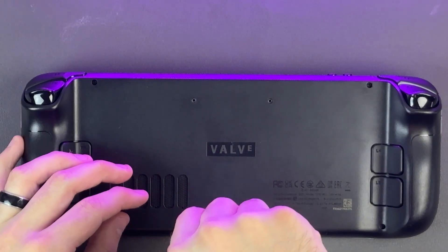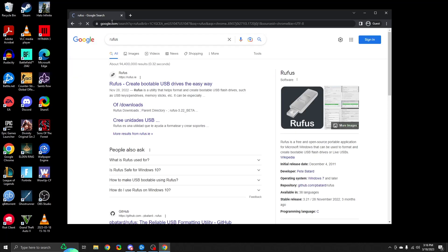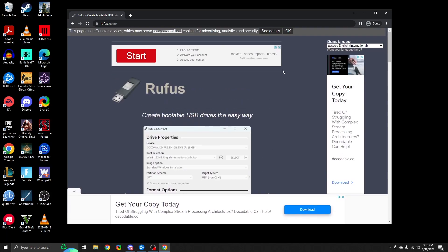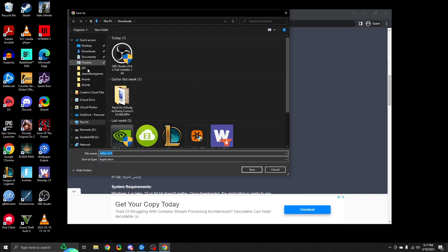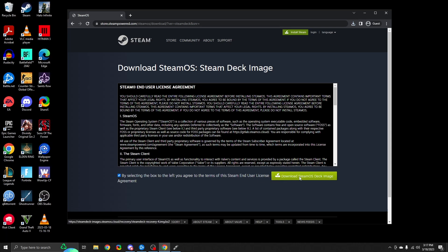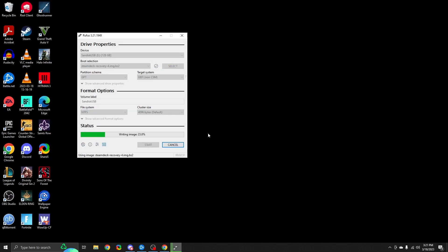Now that the physical procedure is done, we need to reinstall SteamOS. I'm going to go over how to do this on a Windows PC using Rufus, but if you're using macOS or Linux with Balena Etcher, it will be pretty much the same procedure. Insert your flash drive into your computer and download the Rufus utility from the link in the description. This will allow us to write the SteamOS ISO to the flash drive so we can install it on the Steam Deck. Note that this will format and delete everything on the flash drive, so if you have any critical data on it, move it off first. After downloading Rufus, go to the SteamOS recovery image page and download SteamOS. Once completed, open Rufus, select the flash drive, select the SteamOS file as your target, hit run, and let it do its thing. This will take a few minutes, so just be patient.